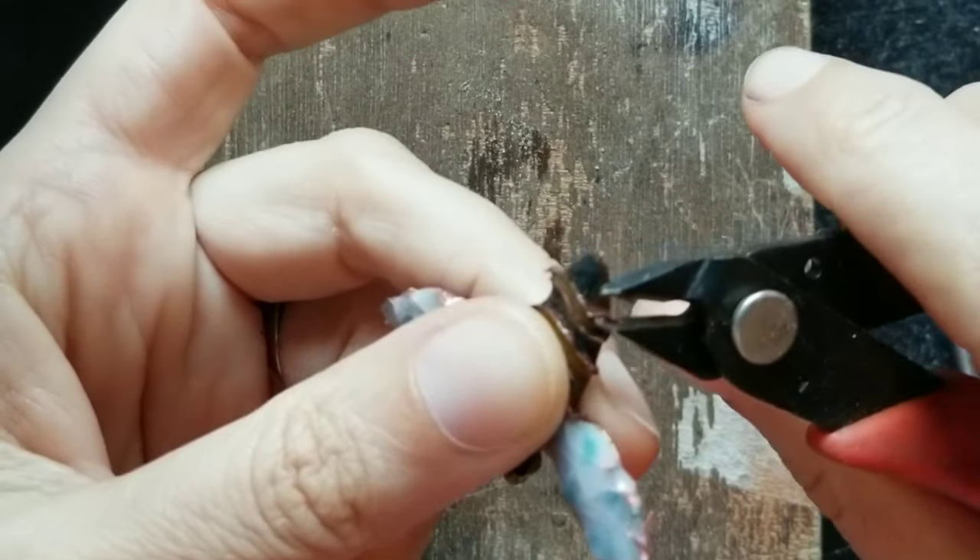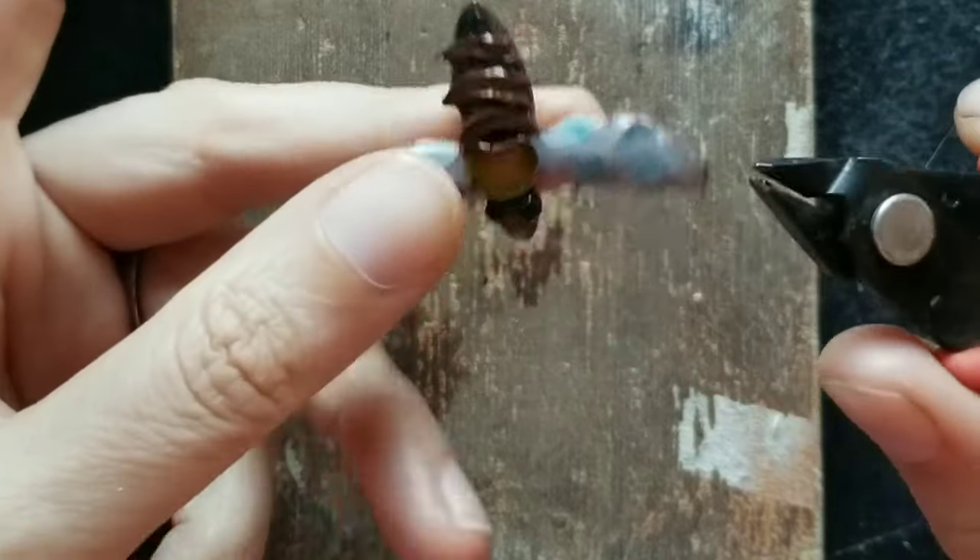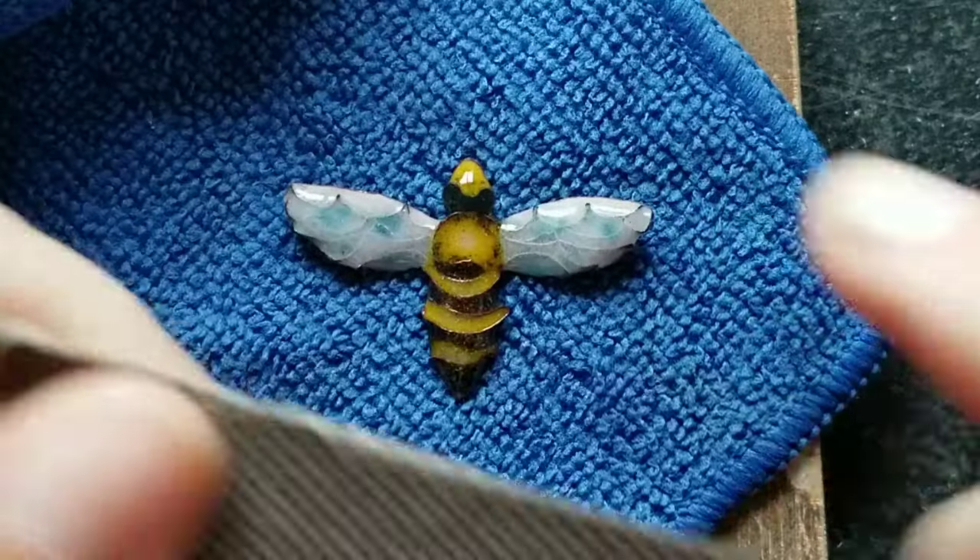I've been learning enameling for 20-something years and these silly mistakes are still happening to me. I have a whole jar of ruined pieces which my daughter collects.